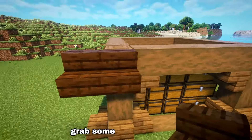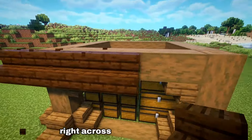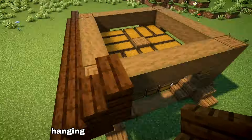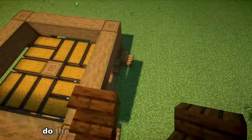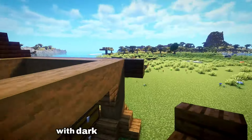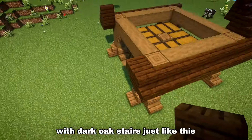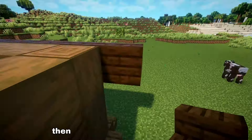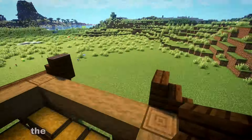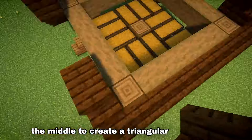Now for the roof, grab some dark oak stairs and place them right across one side of the top spruce log beam, hanging over the side by one block. Do the exact same on the opposite side and create a stair-like pattern with dark oak stairs, placing one upside down then one right side up and so forth, meeting right at the top in the middle to create a triangular shaped roof.